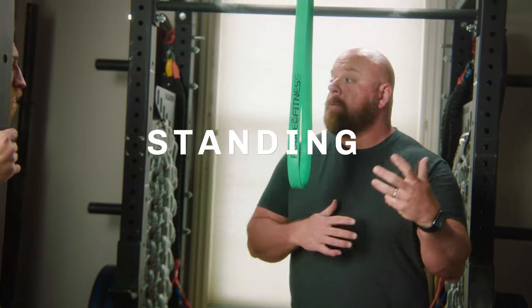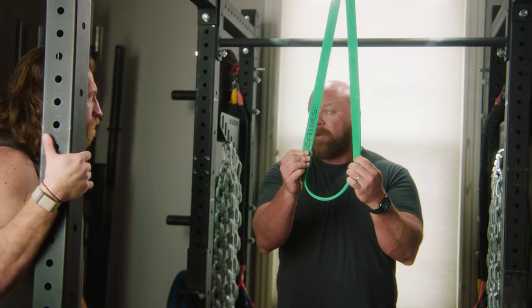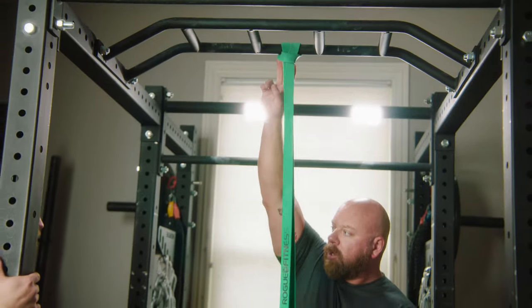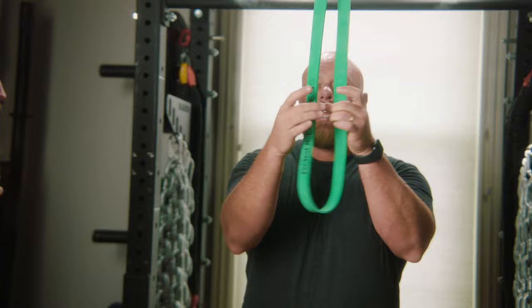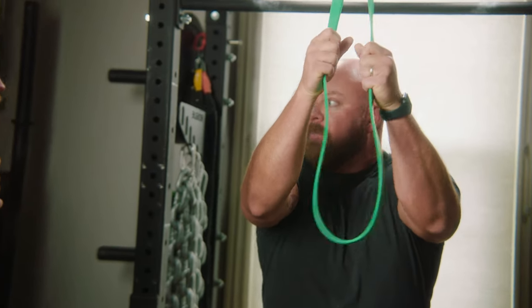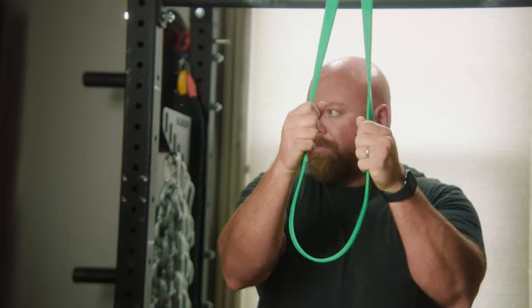I'm going to walk you through the standing banded ab crunch. We do this by taking a basic band and looping it around the top pull-up bar. You can use lighter or heavier bands depending on how much tension you need. You can walk your hands up the band to make it harder, or down the band to make it easier.